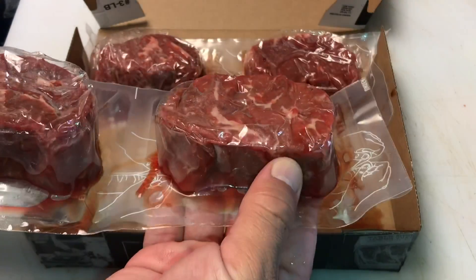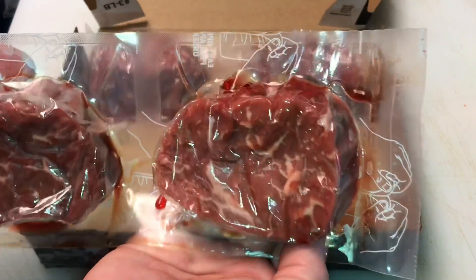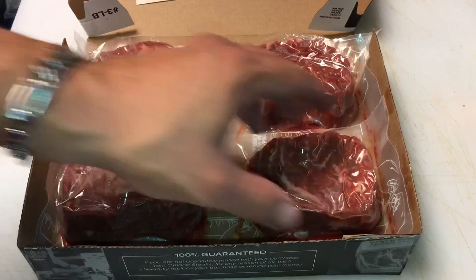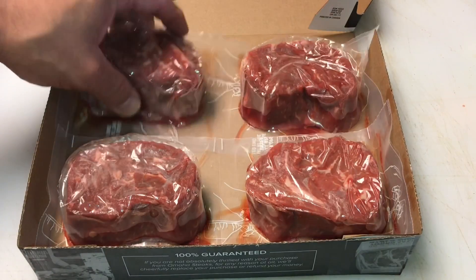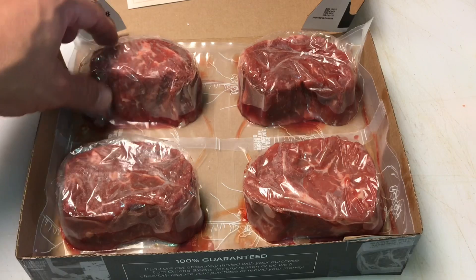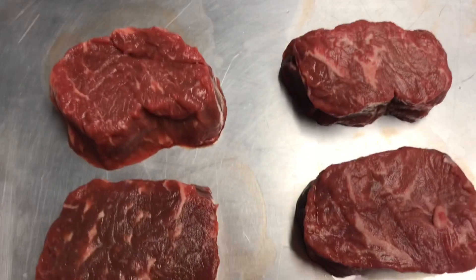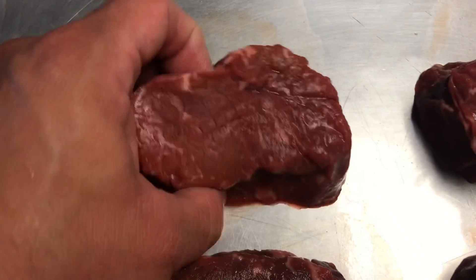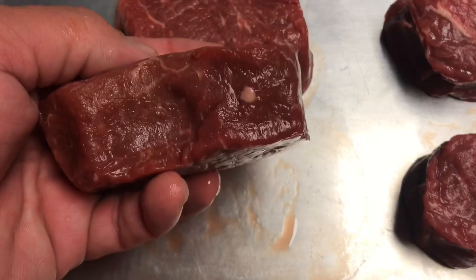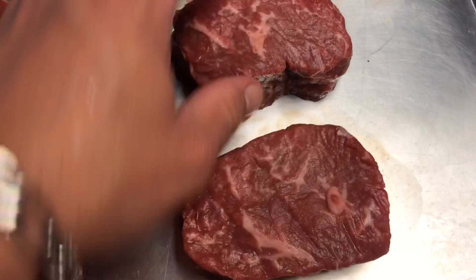You'll get a better look at that marbling once we get them out of the package. These are four and a half ounce steaks. So out of the package, you can see that nice marbling — they're each an inch thick, so they're pretty thick. That marbling is just absolutely beautiful. No trimming required, it's already done.